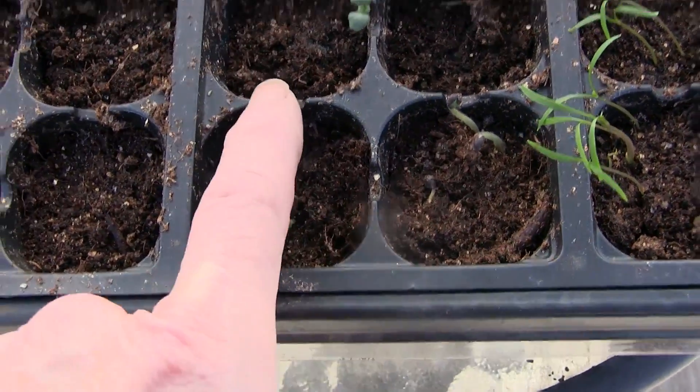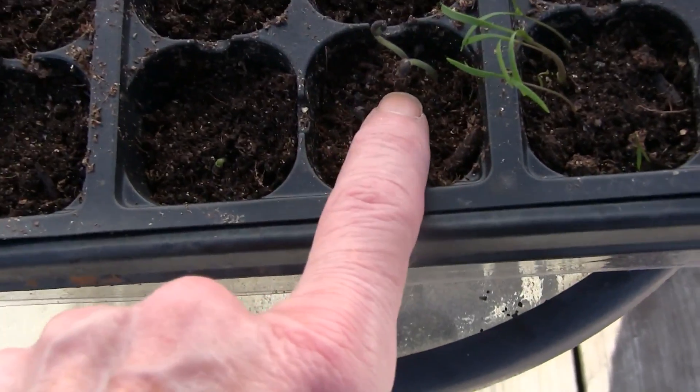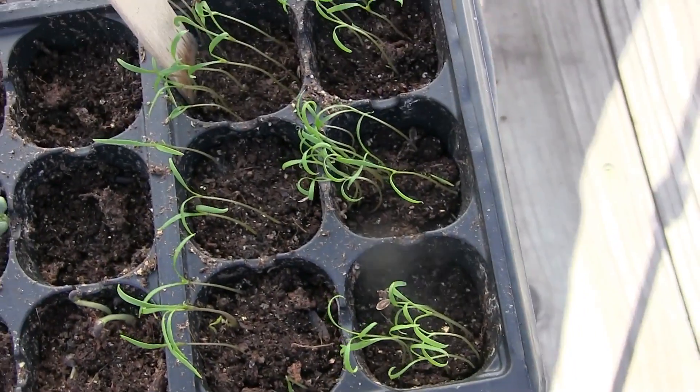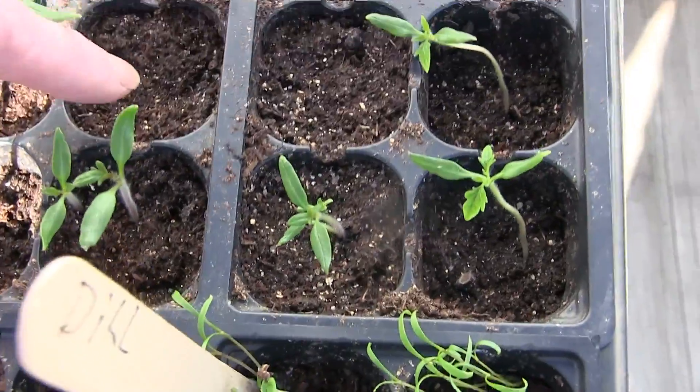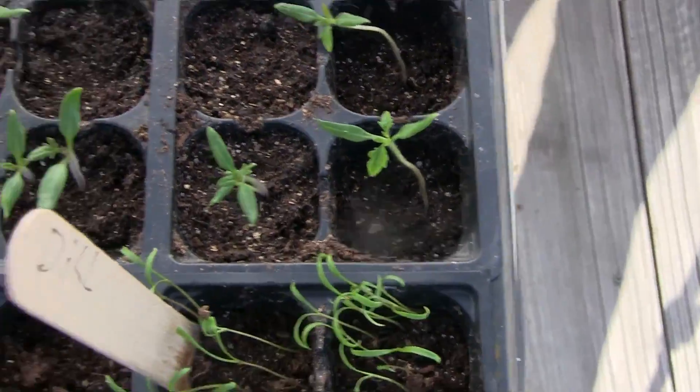My slow bolt cilantro — nada. My sage, I've got one little sage coming up there and a couple more just sprouting. My dill is doing fantastic right there.